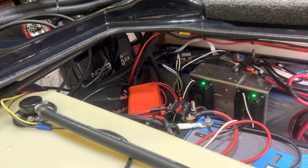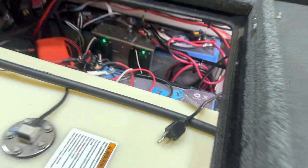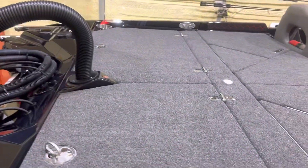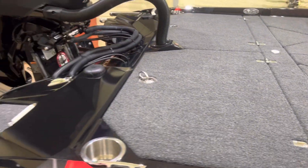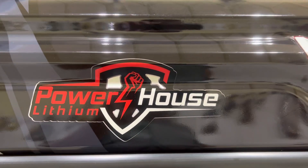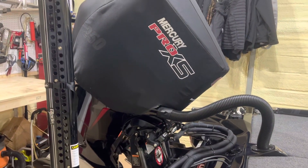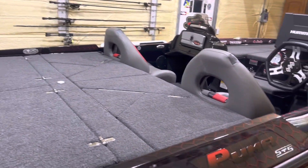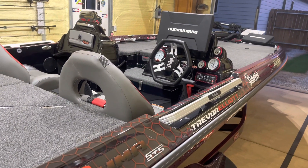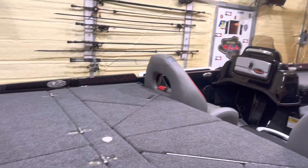So that's my battery setup in my boat. It's pretty self-sufficient. Like I said, thus far I have not had to come home and charge my batteries, and I've had this boat for a little over three months now. Powerhouse Lithium — y'all check them out. RJ and Bob, they listen to everybody and do the best that they can. They have a jam-up setup that you can run for self-sufficient charging, whether it's around the house or out of town fishing. Y'all give them a try — Powerhouse Lithium.